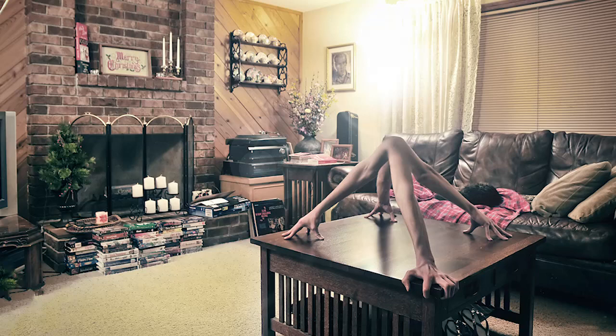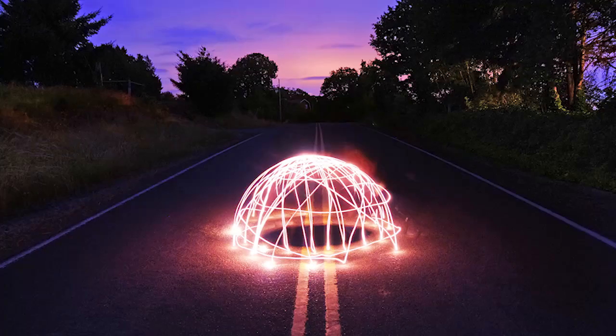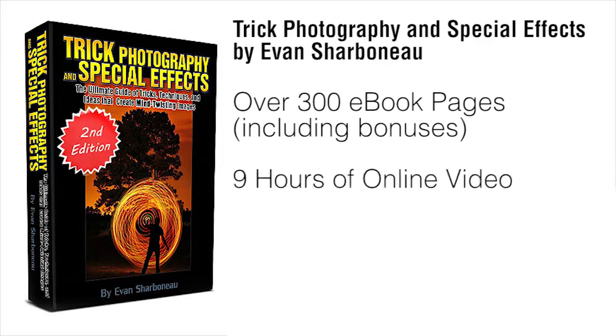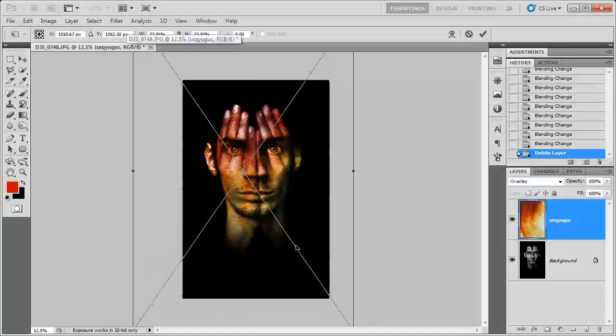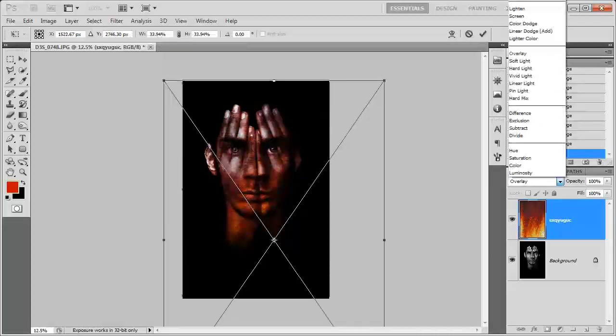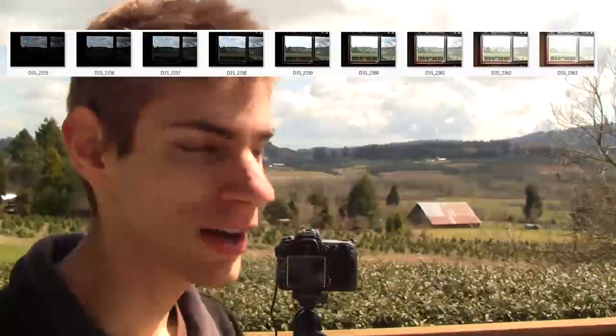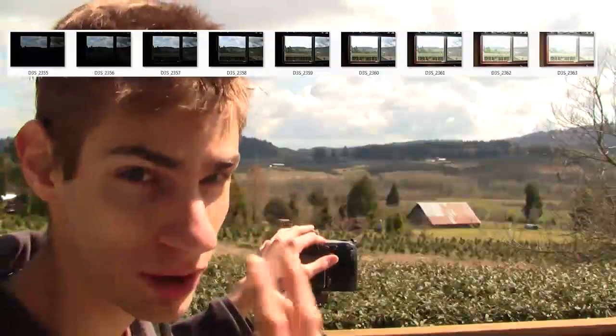They all ask the same thing: how the heck did you take that picture? After you're done with the course, you're going to know how to get people to ask you that same question, and how you can get a heads up on getting more views on your pictures, winning photo contests, and things like that. On top of the 300-page ebook, I'm also going to be sending you 9 hours of instructional video content so you can visually see each individual button I'm pushing on my camera and each click I make inside Photoshop — so you can replicate my results exactly, step-by-step, without any confusion.